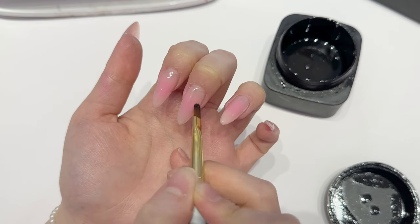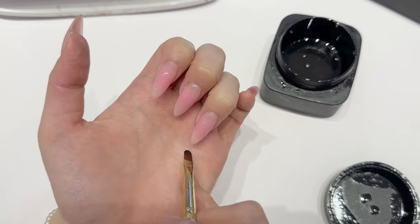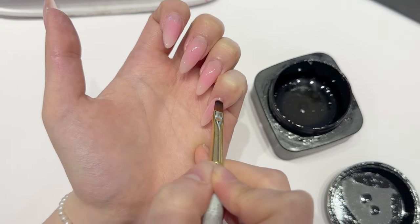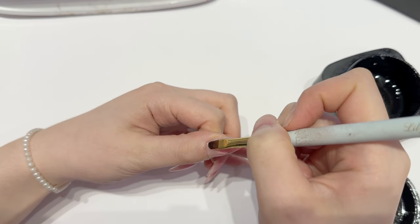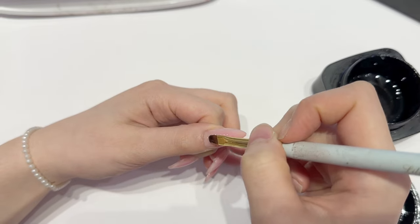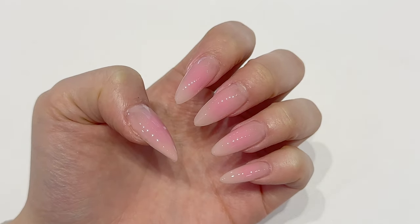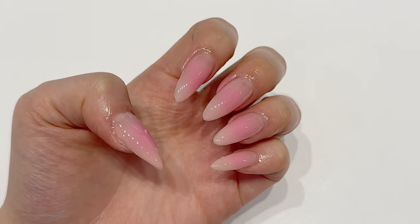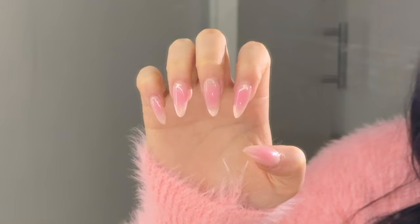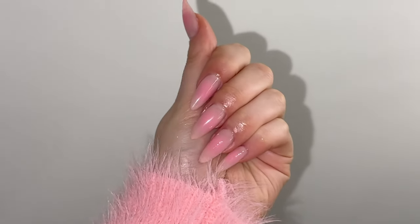Right now I'm using the Crazy Top standard — it makes everything so glossy and this is the only top coat I use. This is probably the most simple design I've ever done on myself, but I love how it came out. I couldn't stop looking at it. I really hope this video helped in terms of airbrushing or retention. If you need a more detailed video on airbrushing maybe I can make that as well. Thank you guys so much for watching — see you in my next video, bye!